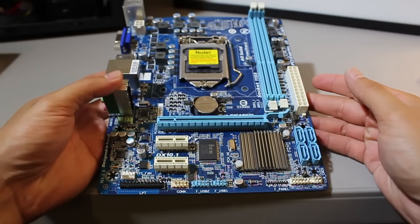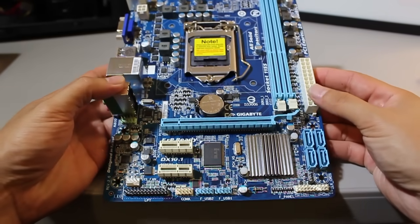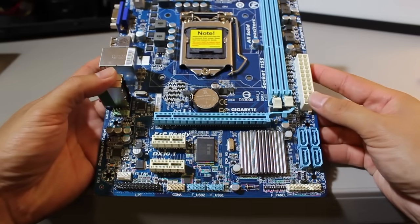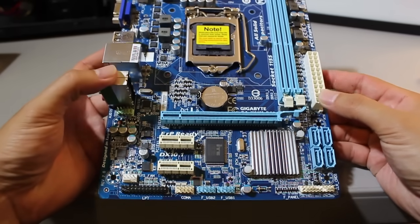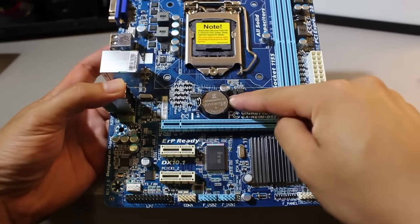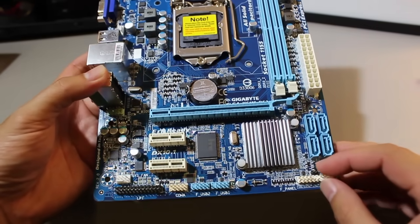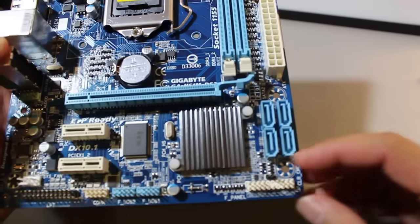Here I've got a small form factor motherboard — this is a MicroATX board. Because of the size of the board, this one was a little bit difficult to find where the jumper is for clearing the CMOS. I actually had to resort to the manual, because most of the jumpers are somewhere around the battery. But on this particular board, because it's so small, it's actually located right down here next to the front panel jumpers.